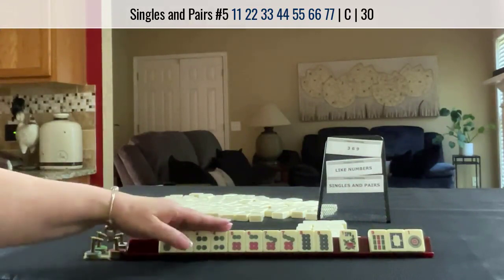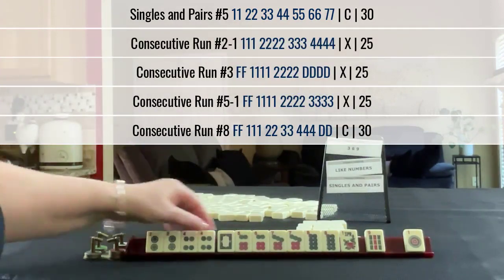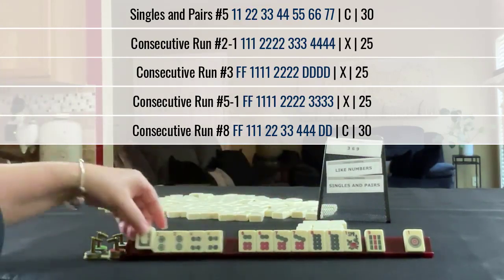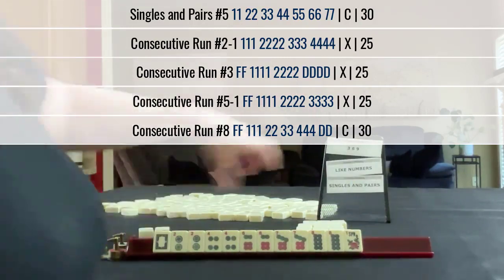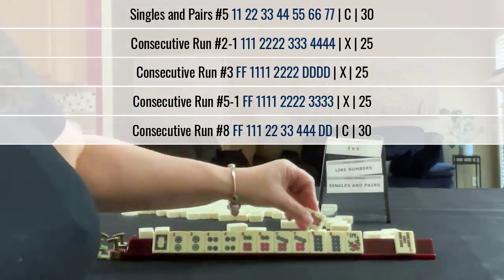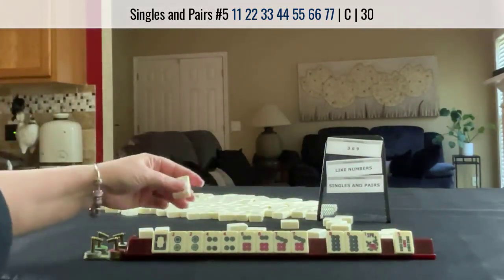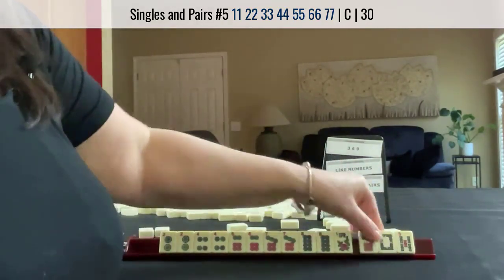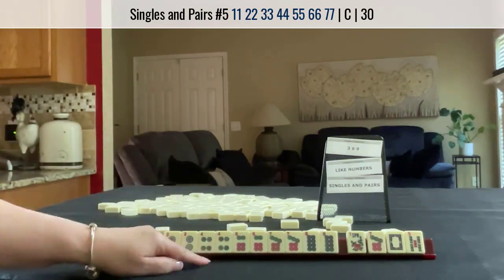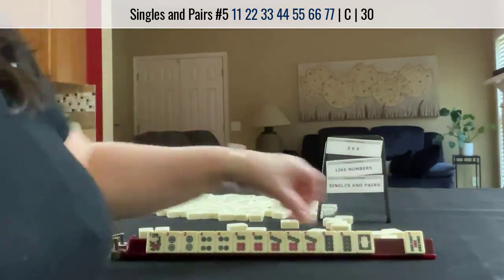Or maybe as a plan B we can play consecutive run. Maybe keep that — consecutive run with dragons. If we get a 5 or a 9, maybe keep that. Let's pass 2. We got the 7. For singles and pairs, we have really 3 to 4 discards. We need a 3 dot and a 5 dot in there. I think that was a pretty good try for a single and pair hand. I would keep these for plan B, though.